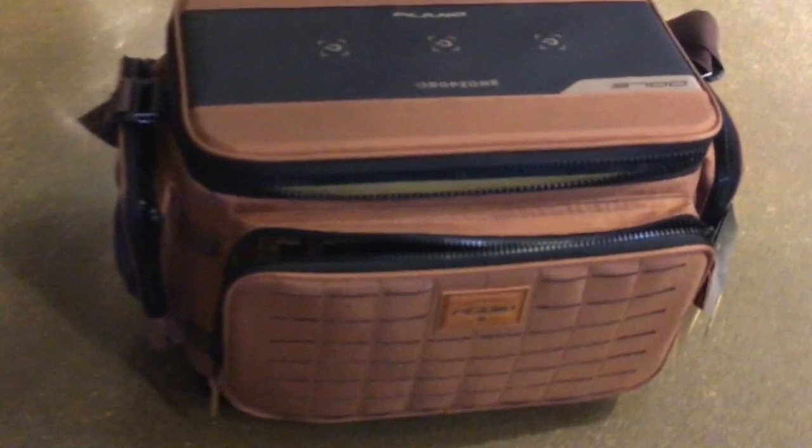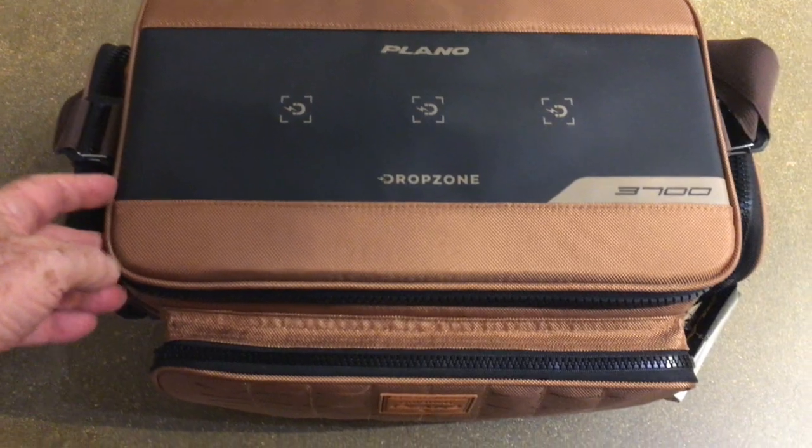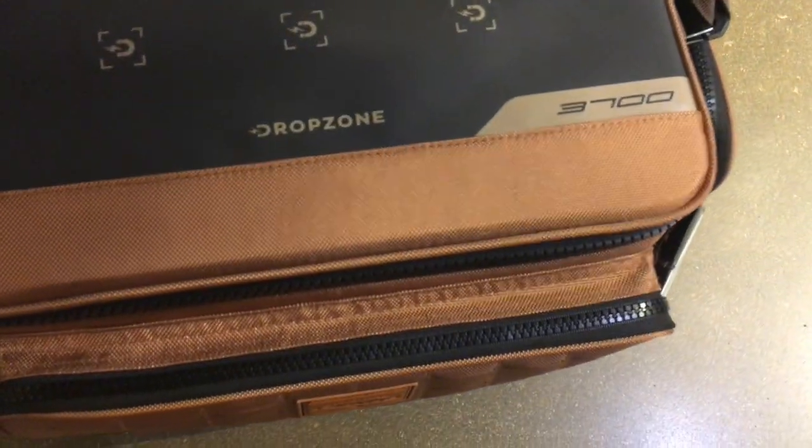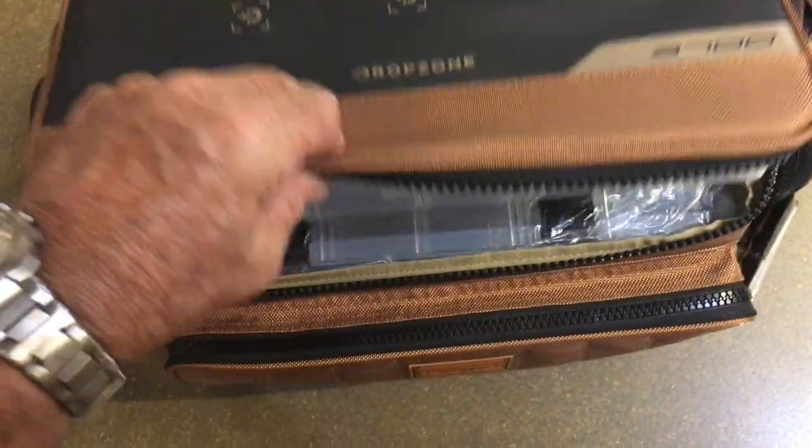Plano 3700 Guide Series Tackle Bag — premium tackle storage with a no-slip base and includes storage trays, in khaki with brown and black trim. I love this.